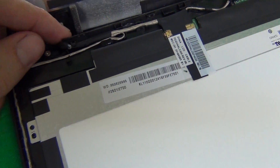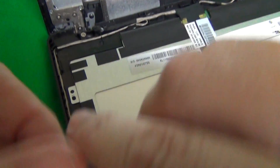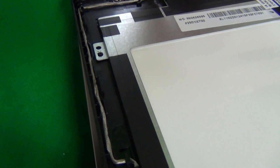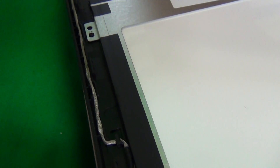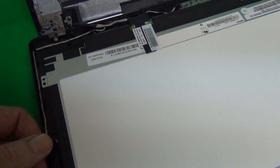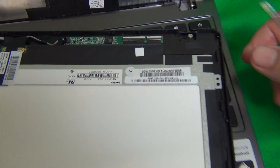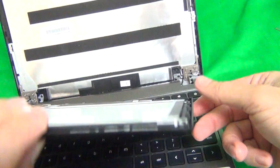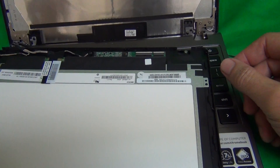Right away we see a video cable that's a bit tight here. We want to release the video cable from its catch, which helps us lay the screen down in a better position. While doing that, make sure you don't press the power button to turn on the laptop, and if you do, just turn it off again.